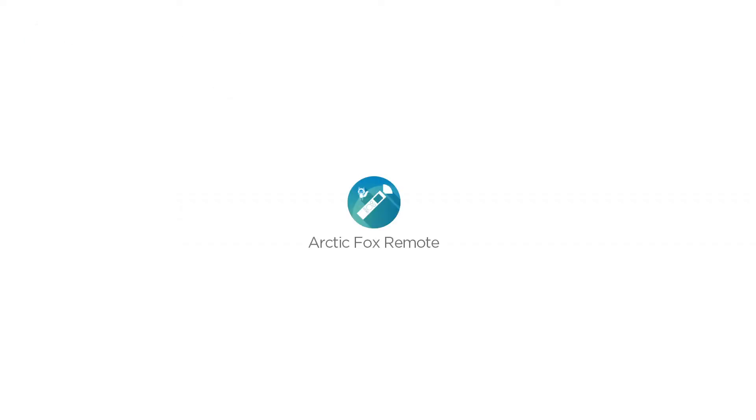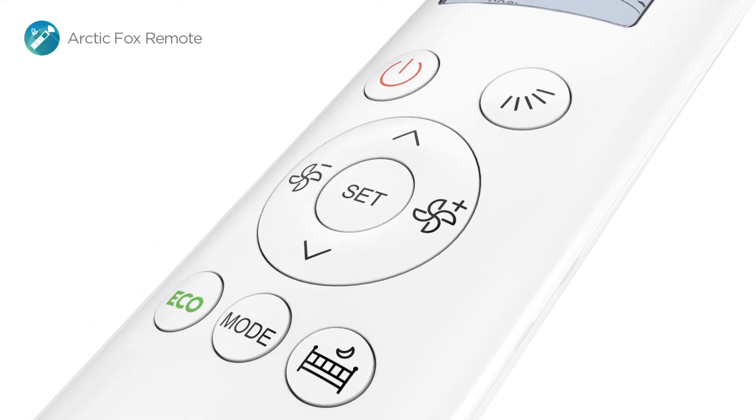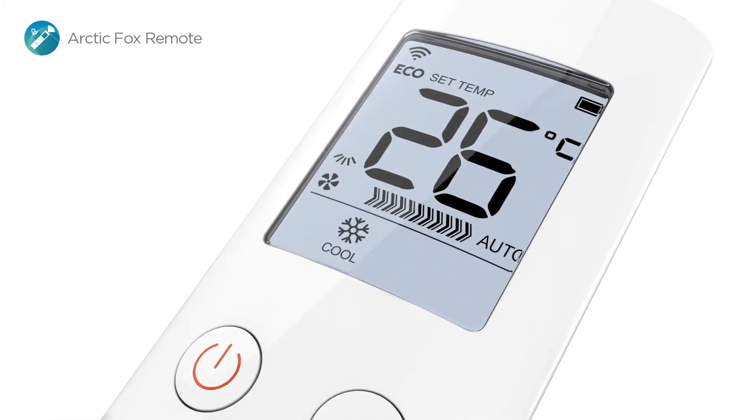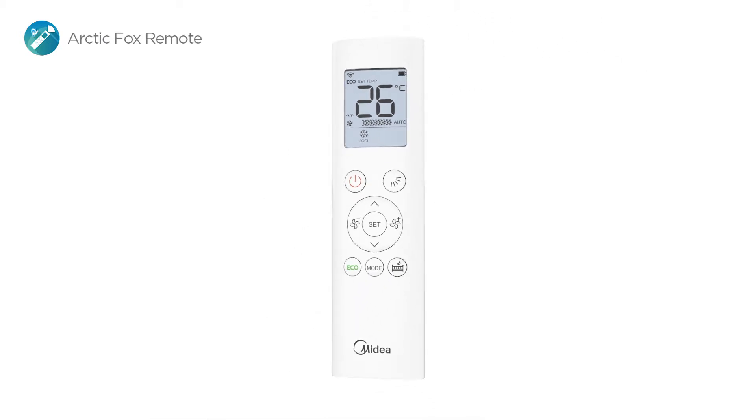Say hello to the Arctic Fox remote. Large buttons give you intuitive control at your fingertips. The large screen offers you detailed information in one glance. Its ergonomic design offers you a nice grip.